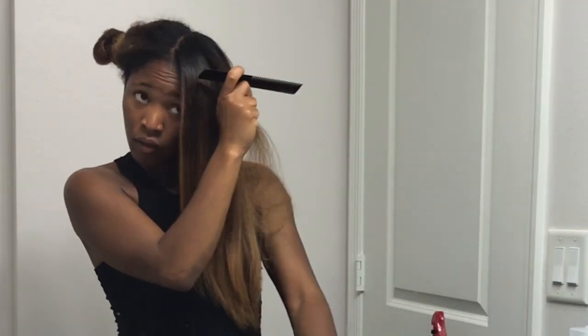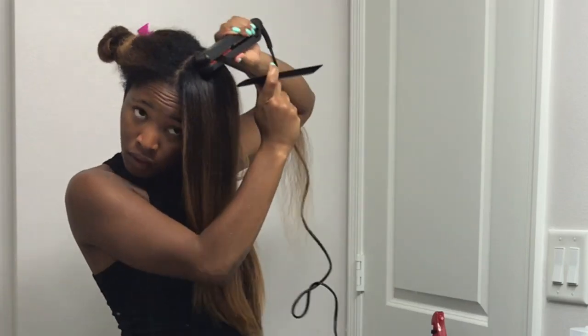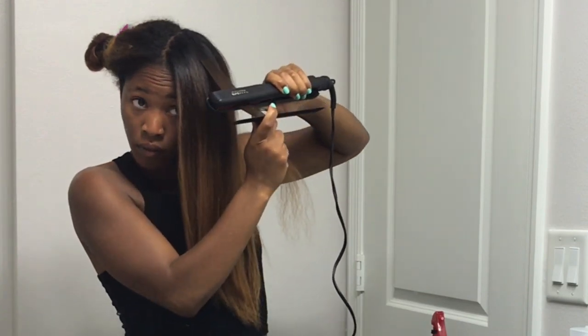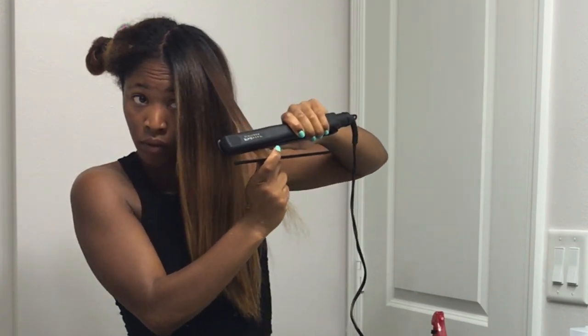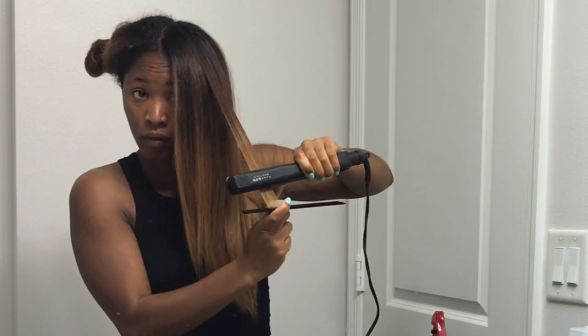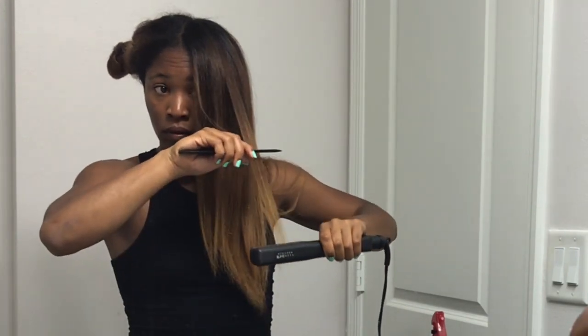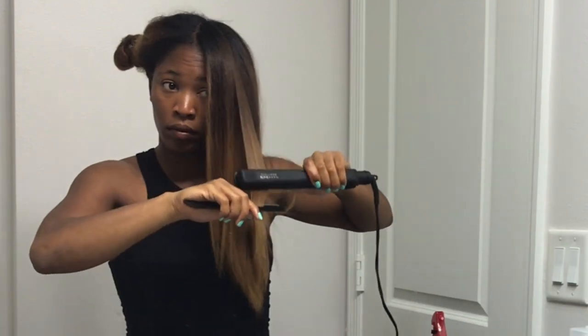I was kind of in a rush while recording this video because I had a flight to catch in the morning and it was already like 12 or 1 o'clock, so that's why the next clip is of me almost finished with my hair. I also wanted to tell you guys that I haven't straightened my hair in about a year and a half, so this is my first time straightening it.